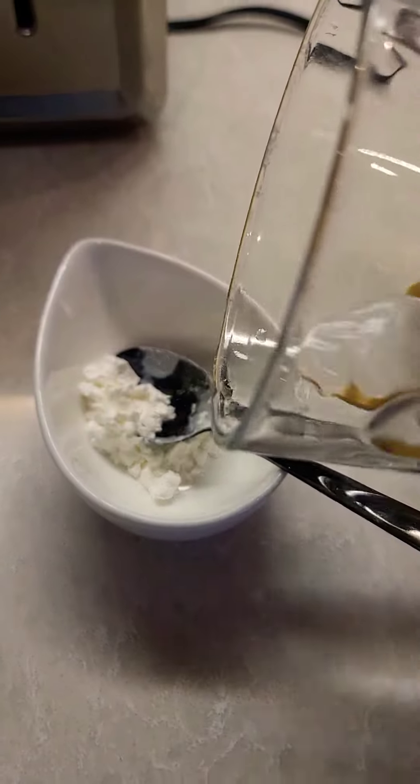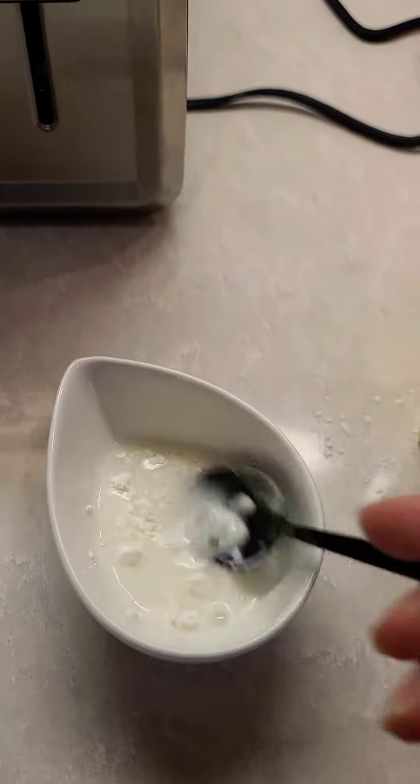One teaspoon of cornstarch and one teaspoon of water. Mix, mix, mix.